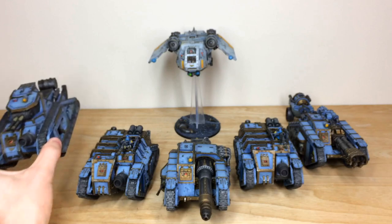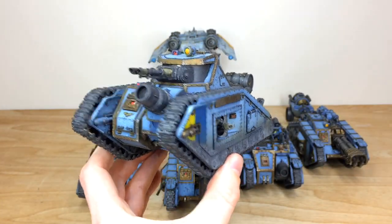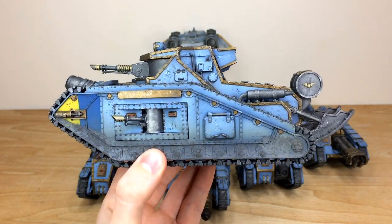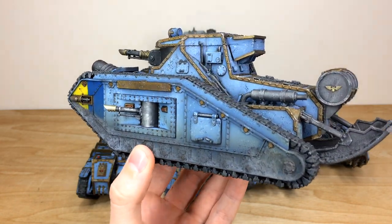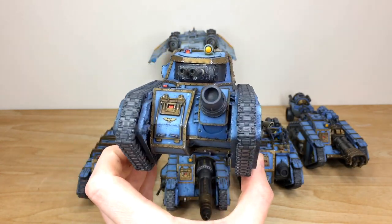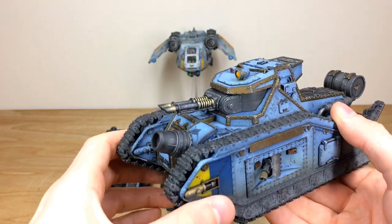Now we have a look at the Malcador Annihilator, which is the anti-tank version — a twin lascannon main armament and two lascannon sponsons. I love what Michael's done with the metalwork on these, giving it that ancient, antique brassy-gold finish. Every lens and every light is all picked out, and there's lovely chipping across all the metalwork, paintwork, and armour.